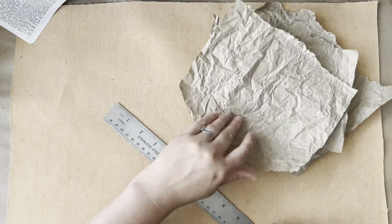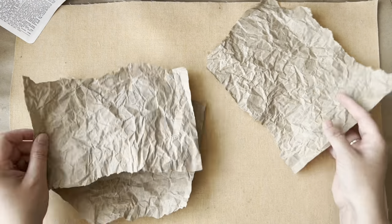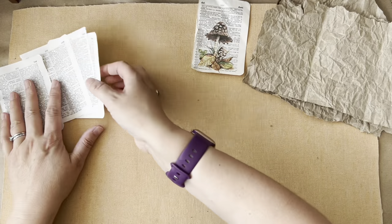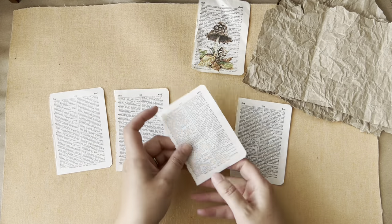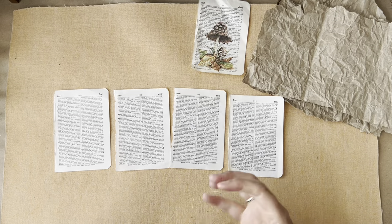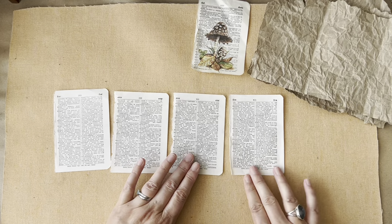It doesn't behave when it's been scrunched up because we've damaged the fibres, so tearing becomes erratic. So we've got three there. What I'll do to get inspired is go for the fun bit and decorate these pages. If you've got a little dictionary book, translation book, a guide, or an atlas — anything of this size — these are really fun to play with.